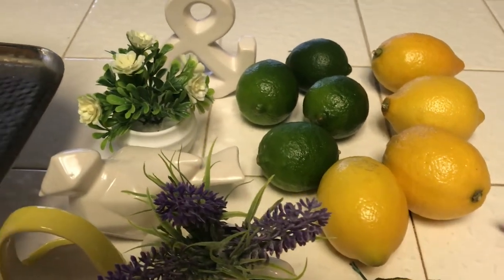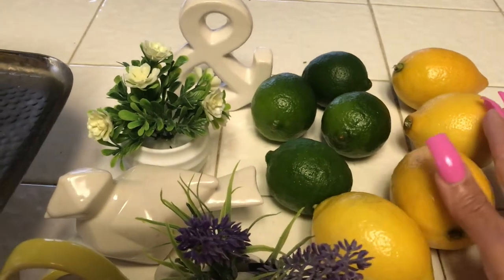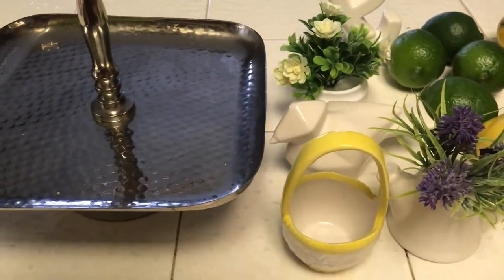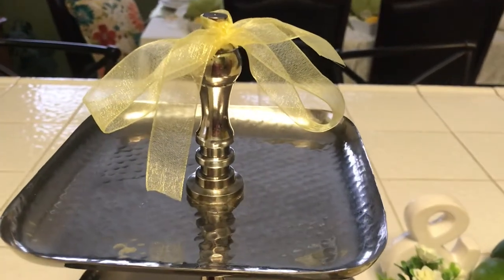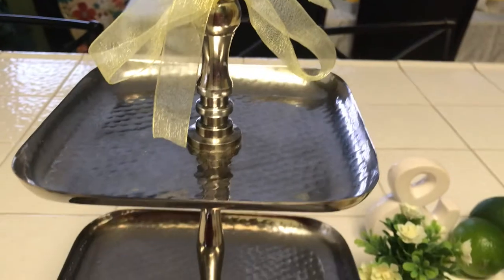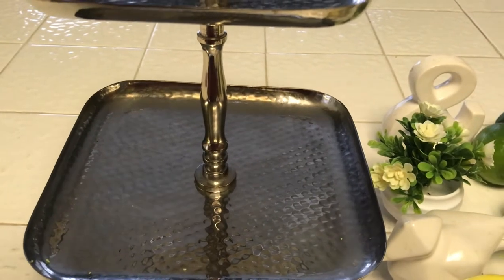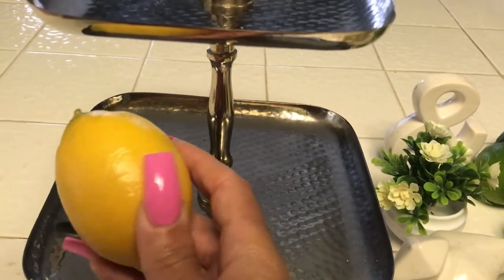Of course I've got my green limes and my lemons. A lot of you know, and a lot of you probably don't know, but I am going for the yellow and green theme this year — pretty much lemons and limes. So I'm going to go ahead and start decorating this tray. This is my two-tier tray. I already put a little ribbon around the tip of it to start off with.